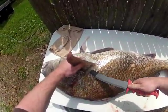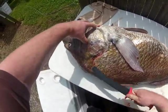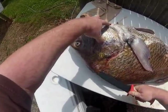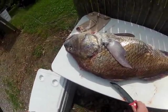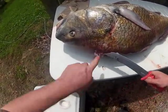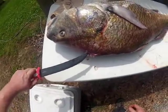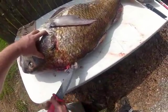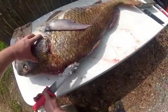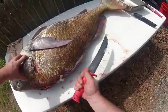Just like cleaning a deer or something else, we're going to take the skin off first. We come in underneath the scales, work our way forward to the head, then work our way back. Of course the gnats are going to come out because the wind stopped. Work down the backbone — with the armor plating it will just peel right off. We're only putting in the tip of the knife.